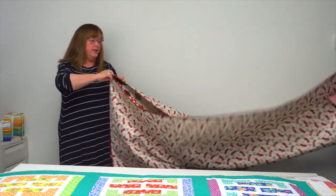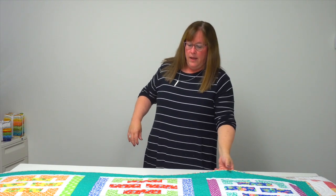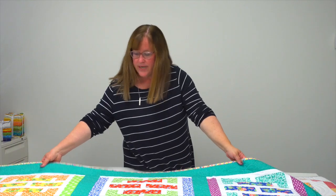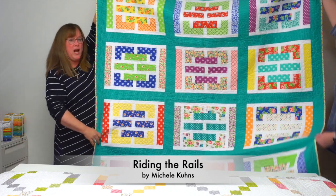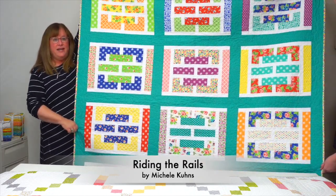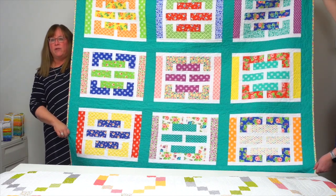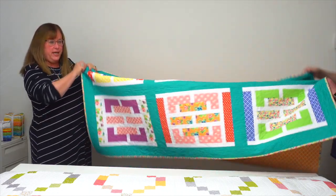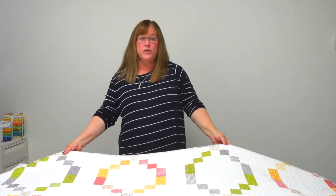A white fence railing was the inspiration for our next Moda Bake Shop maker, Michelle Coons, and her quilt is called Riding the Rails. It uses one jelly roll and a background fabric. You can see where her fence inspiration came from.